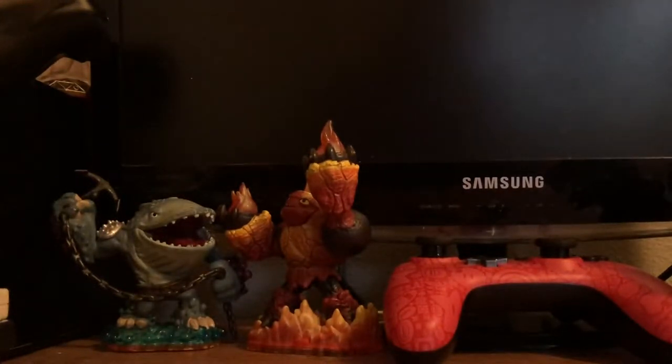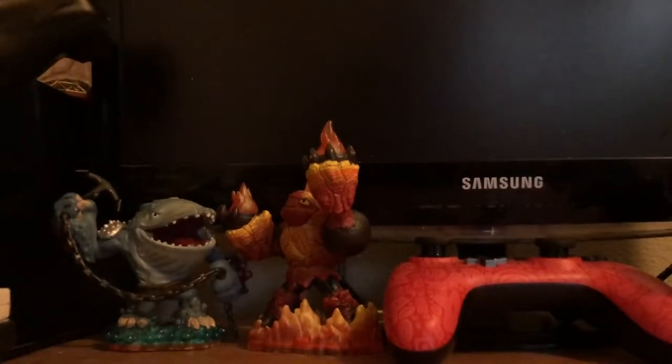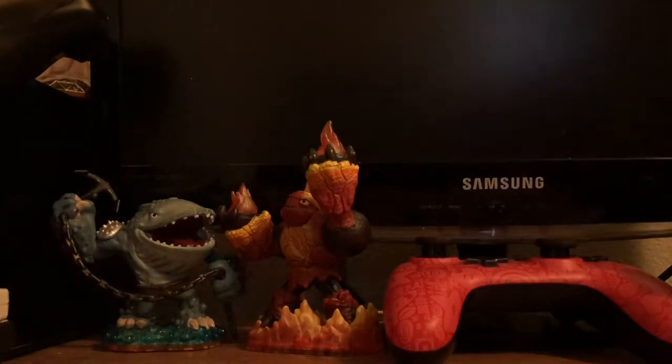Hey guys, it's me. Today I went to a store — Five Below just opened in my city and I got a few things from a PS4. I wanted to unbox it for you guys on camera. So yeah, let me get the first thing.